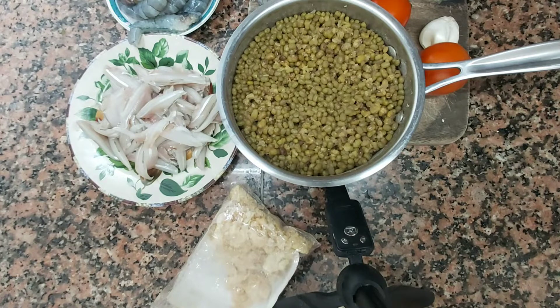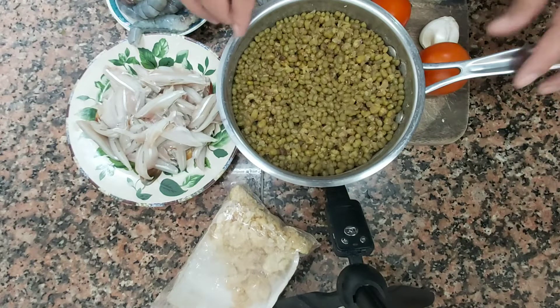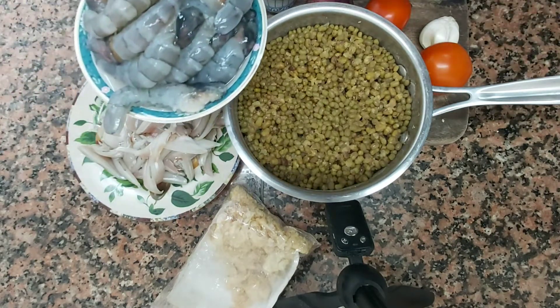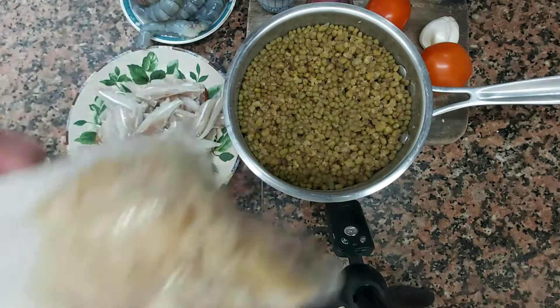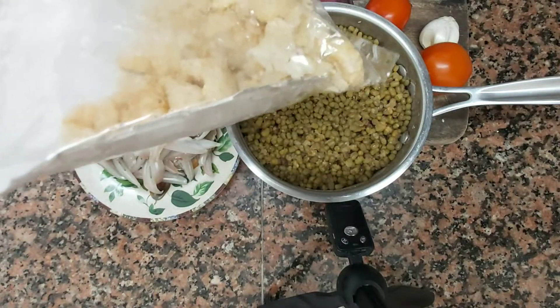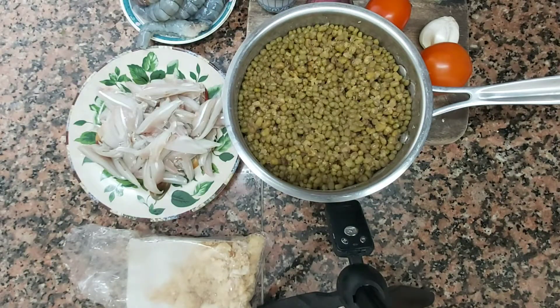Let's support each other so we can grow together. So today, guys, what we're going to do is I'll be making munggo and tortang diles. I have here munggo, diles, and shrimp — I'll mix the shrimp into our munggo — and I also have some leftover chicharron from when I made palabok before. So let's start cooking!